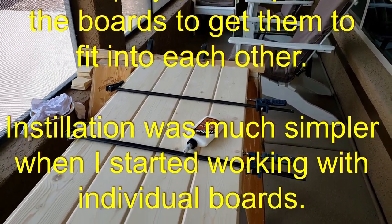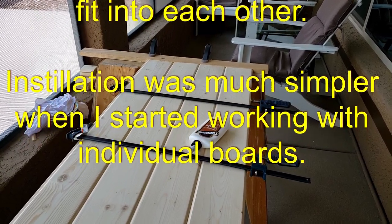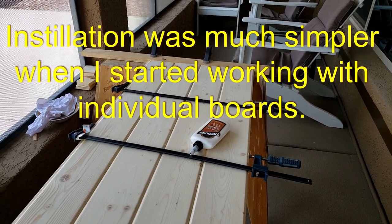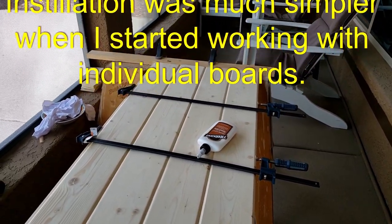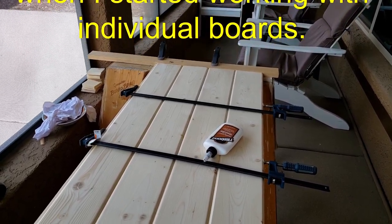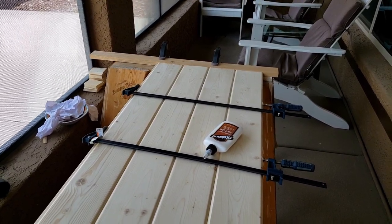Doing panels also cuts down on cutting. The cargo trailer is seven feet high and these boards are eight feet, so I'll make one cut through four boards instead of four cuts for one individual board. Then when I'm done here, it goes back to Melody for additional sanding, staining, and finishing.